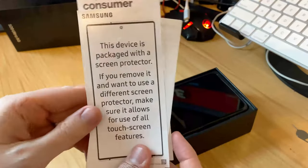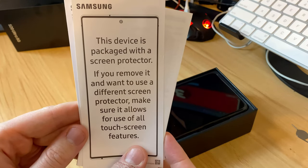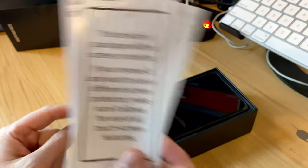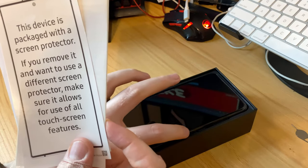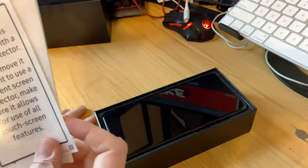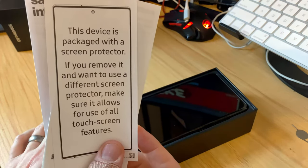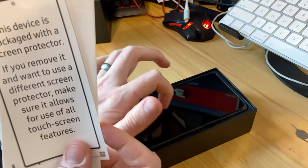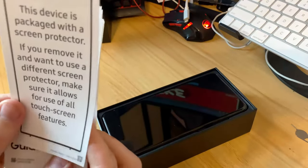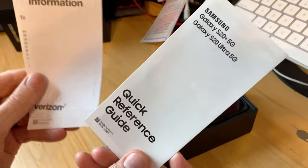They actually include a screen protector now because of all the issues with the Fold. The device itself has a scratch protector on the top that you could peel off, but it's there to help. If you're worried about dropping it, I'd definitely recommend getting a different one — this one is more for protecting against keys. You can take it off and use a proper one.